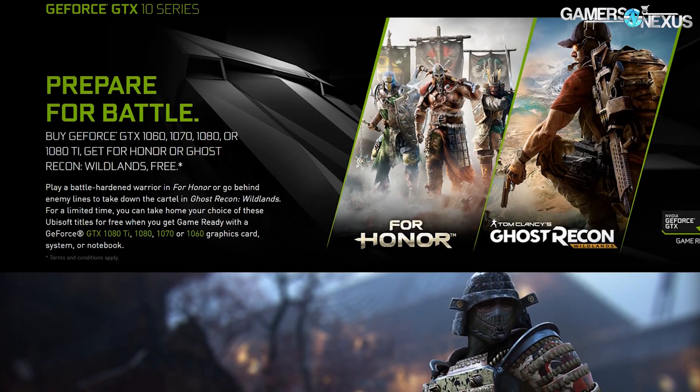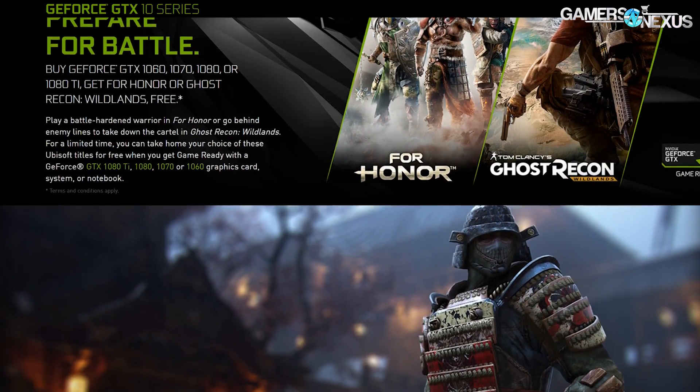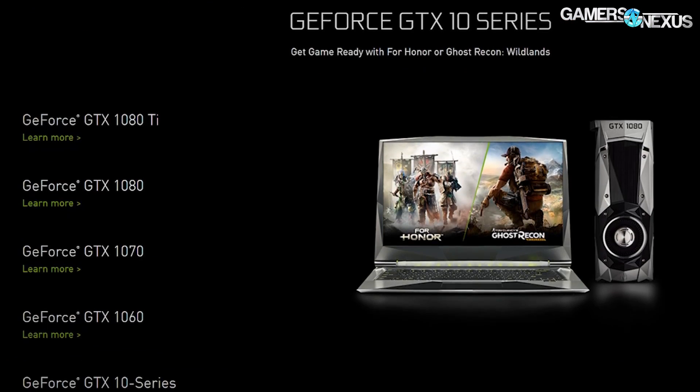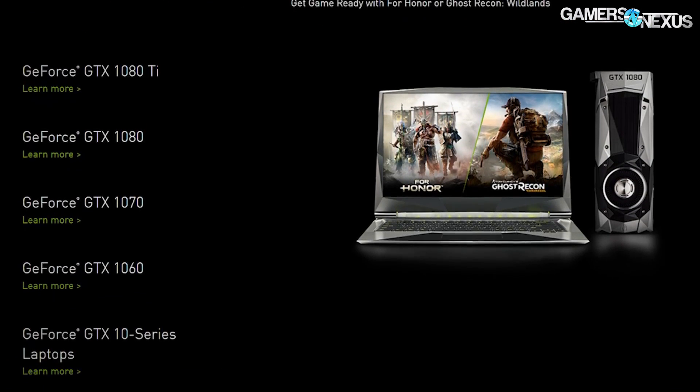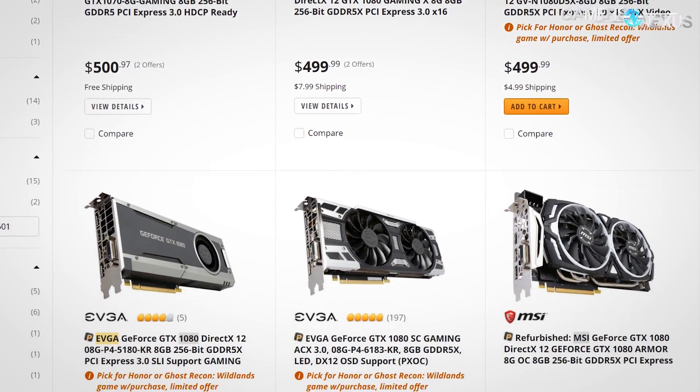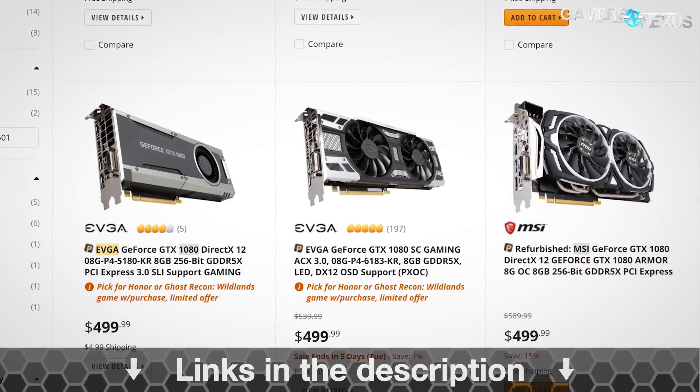This video is brought to you by the current bundle on the GTX 1060 and GTX 1080 video cards, where you can get Ghost Recon Wildlands or For Honor at checkout. This comes alongside new MSRPs for the GTX 1080 series cards, now down to $500. You can learn more at the link in the description below.